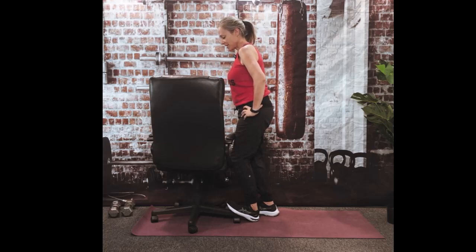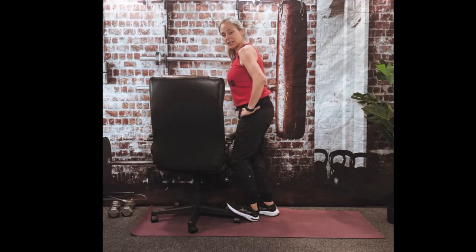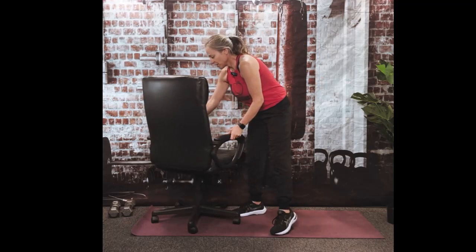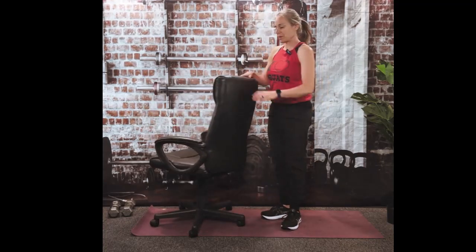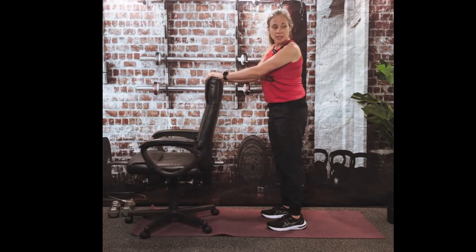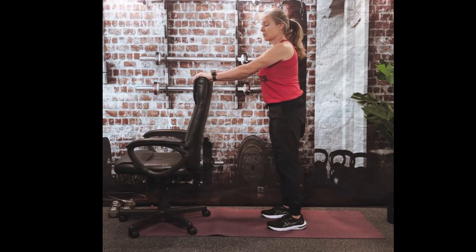We'll hang out here for 10, 9, 8, 7, 6, 5, 4, 3, 2 — and done. Good. Let's do a chest stretch. Actually, let's get the upper back first. Hopefully if you want to use your desk because it's more stable you can, or if you have a rolling chair, that's fine too.